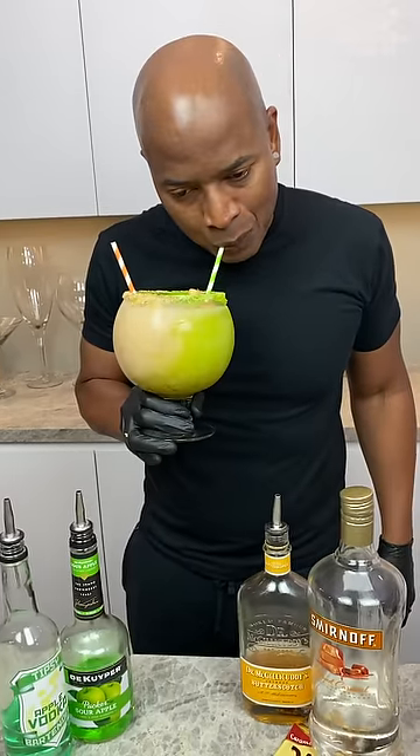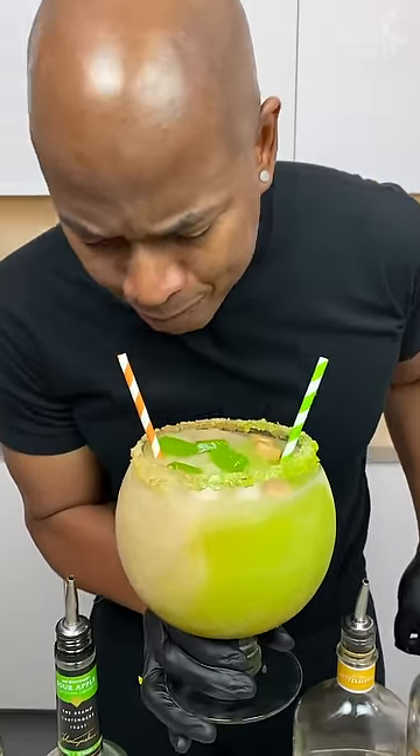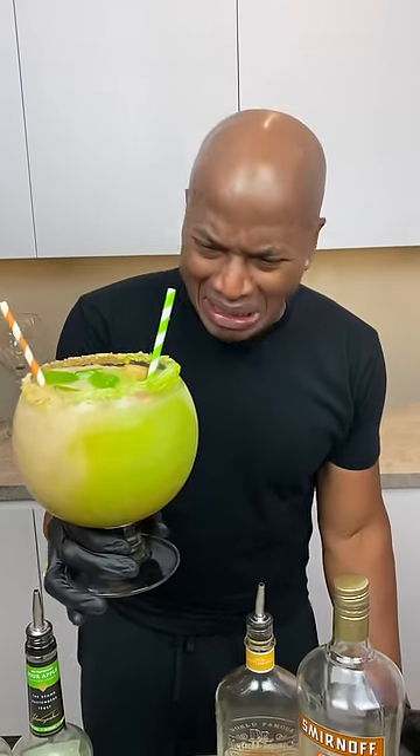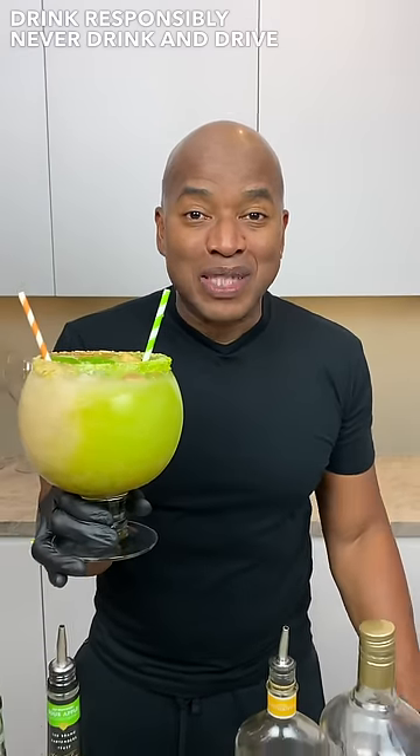Let me put it inside. Damn, it's sweet but it's good. Like this apple — oh Lord. Damn it, sugar, why are you so good to me? I'm done with you. I can't quit you, sugar. Anyway, as always, drink responsibly, don't drink and drive. Stay tipsy, don't get drunk. Thank you.